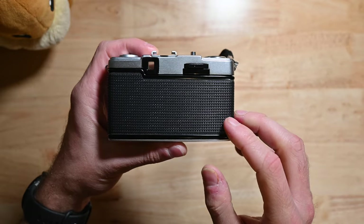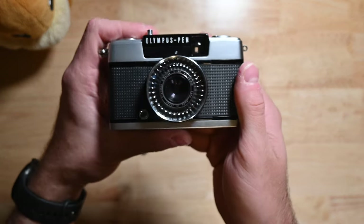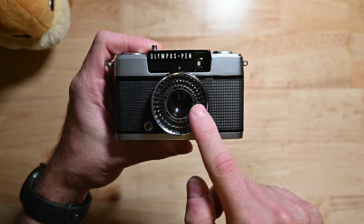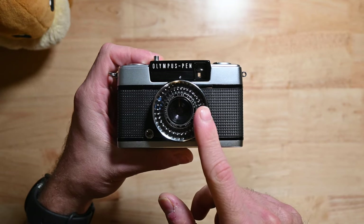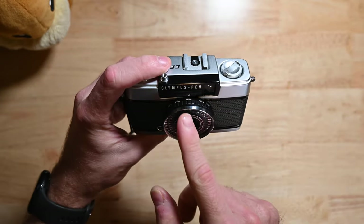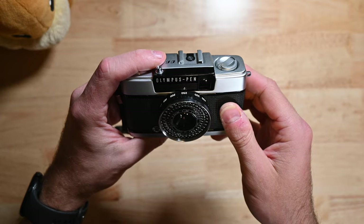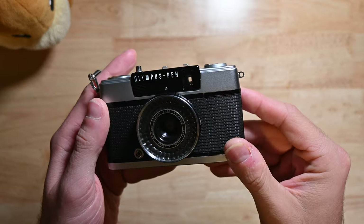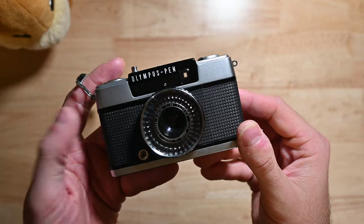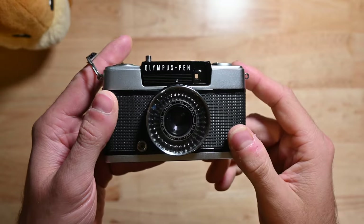Then off to the back — not much here. You've got your viewfinder and your film advance wheel. On the front you've got your sync socket, the lens itself, and this outer ring of the lens is the selenium meter — that's how the metering works. Front of the viewfinder, and your center dot. Around the lens barrel you can see all the settings for ASA, aperture, and flash distance. When it comes to powering the camera, there is no on/off switch, nor does this camera require batteries. All the power it needs for metering and automatic adjustments runs through the selenium meter on the front.